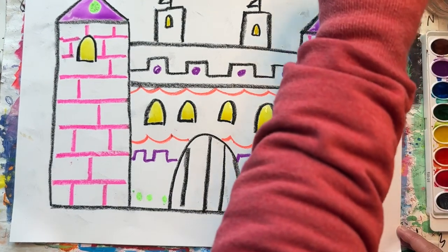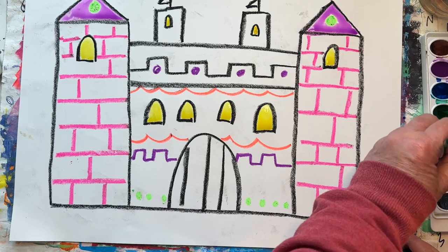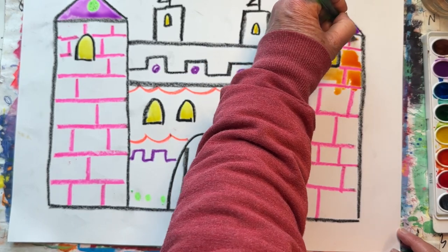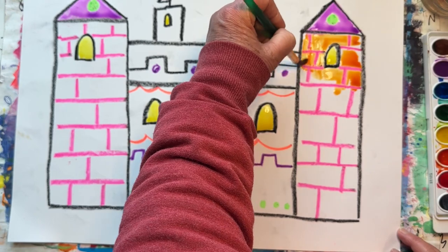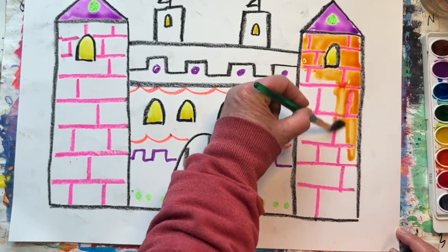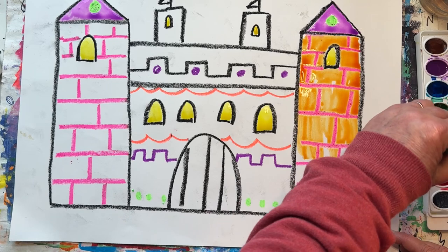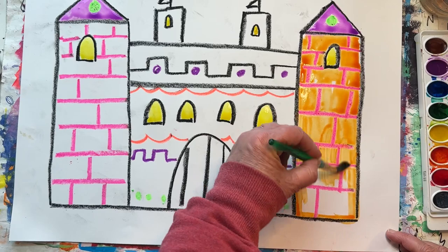Time to rinse my brush again. I love watching how the oil in my oil pastel pushes the paint away — it's like a magic trick. Be sure to use plenty of water today and make sure you glide your paint brush across your paper.